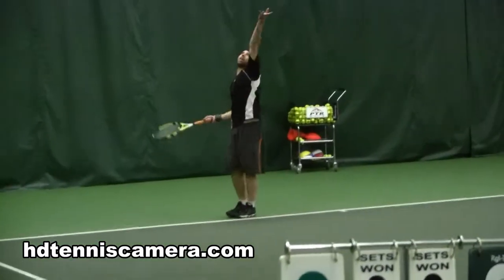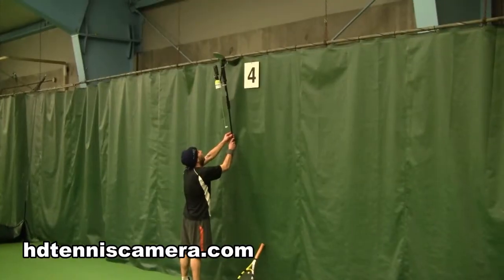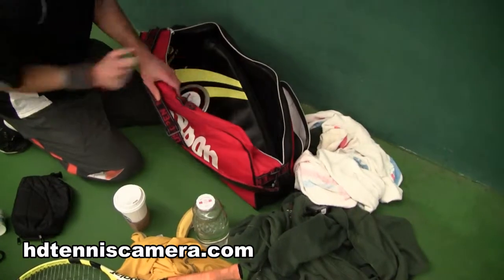I've been using the volley cam about two months now. Usually it takes about 20 to 30 seconds to put the camera on the stick and then hang it up where it needs to be and get into position.